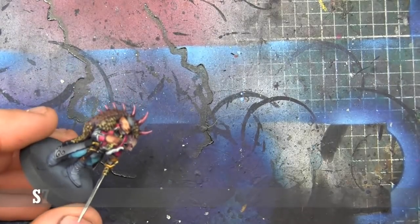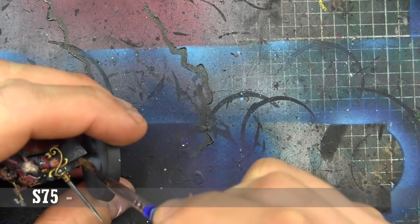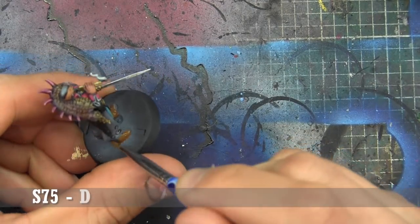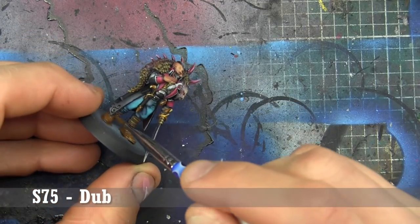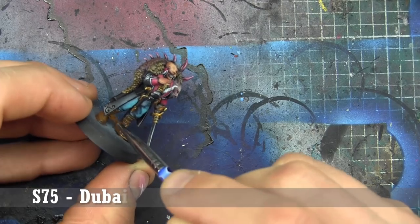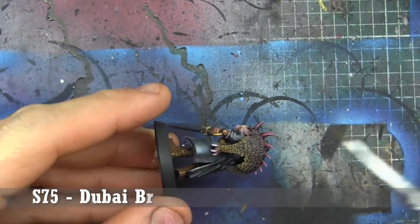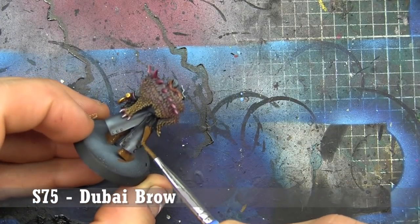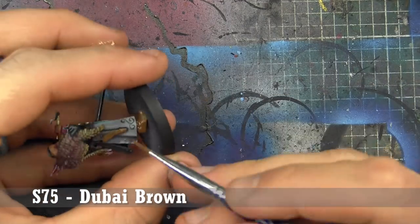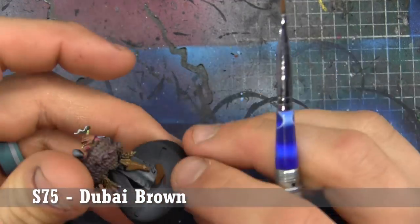It's beat-up leather time — we're taking a look at his boots right now, as well as the gun holster and the scabbard on his knife. We're using Dubai Brown, and this is actually how I did all of the trench coats on my Guild Death Marshals. Obviously you guys wouldn't have seen those, but this is the general process I go through — and it's actually majority stippling, using a really cool Vallejo paint called Smoke.